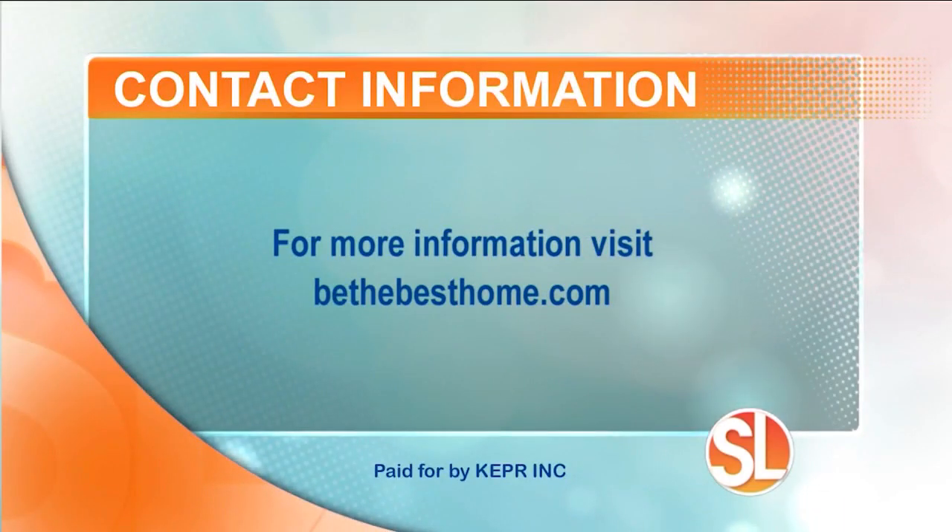That's awesome — you're always thinking about ways to make life simpler. Thank you so much, Catherine. If you want more information, visit our website, bethebesthome.com.